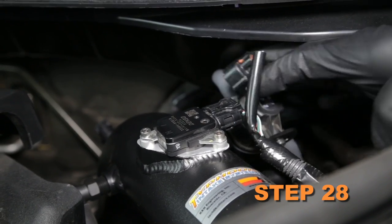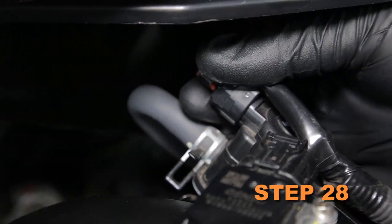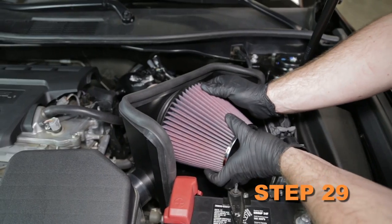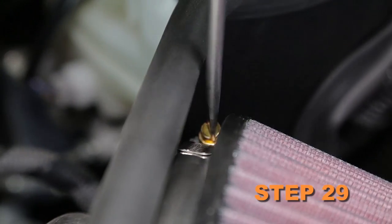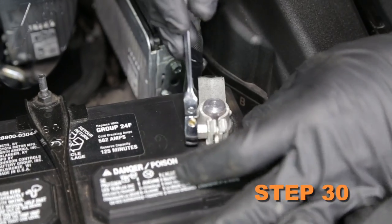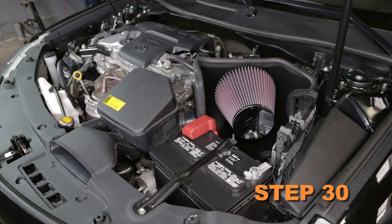Reconnect the EVAP solenoid and mass air sensor electrical connections. Install the K&N air filter onto the filter adapter and secure it with the provided hose clamp. Reconnect the vehicle's negative battery cable. Double check to make sure everything is tight and properly positioned before starting the vehicle.